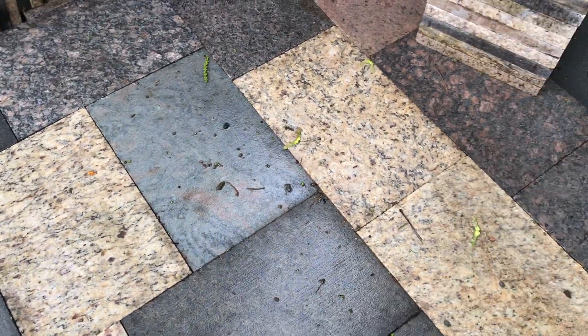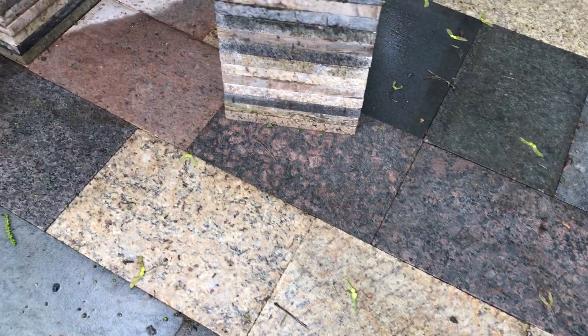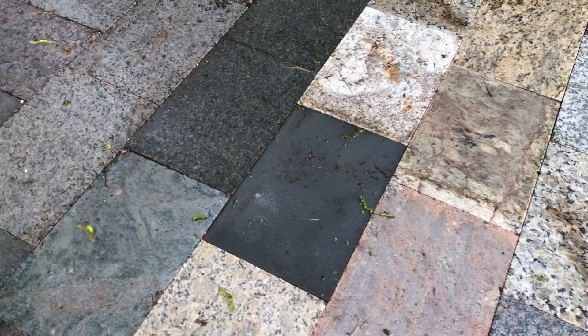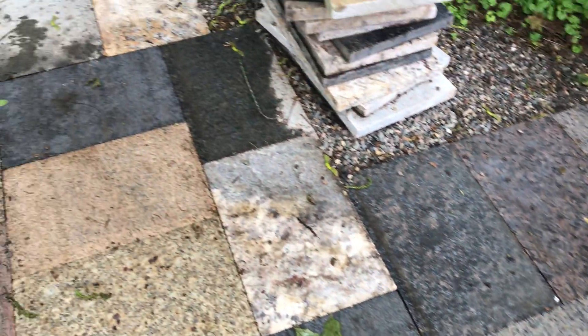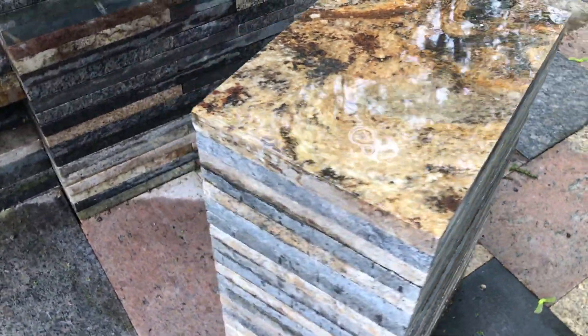I'm using these as pavers but the polished side is down — the reason is it's just too slippery. You put snow on there, or even water, it's just too slippery. So I've really come to the conclusion: if it's for walking on, go with the raw cut side. It's beautiful. We have a little seat here — kind of sharp on the edges, to be honest.